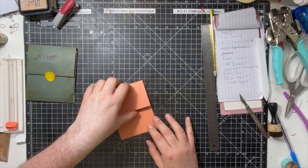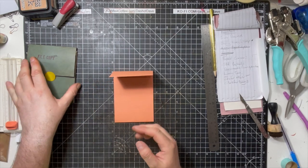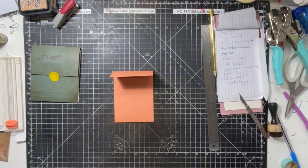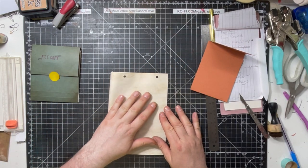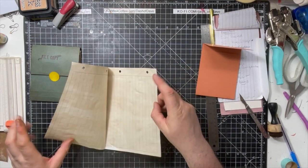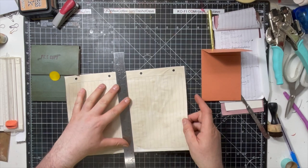So now we're going to do the concertina bit — the accordion bit. Concertina, accordion, the zigzaggy bit, you know what I mean. What you need is a piece of paper. You're going to fold it in half first — it doesn't have to be perfect because this is not the half we're looking at. We're just going to tear that. See, it doesn't have to be perfect and it isn't.